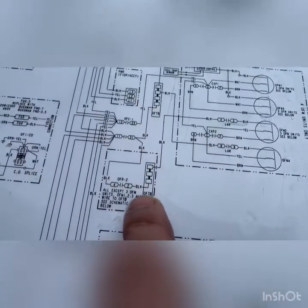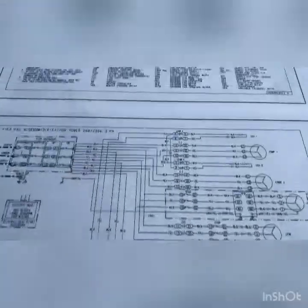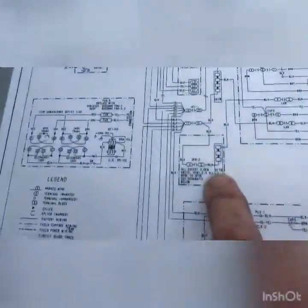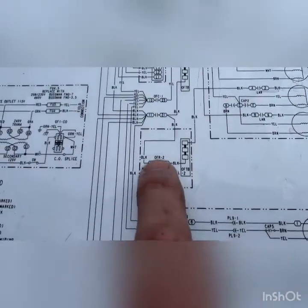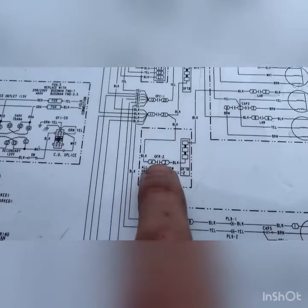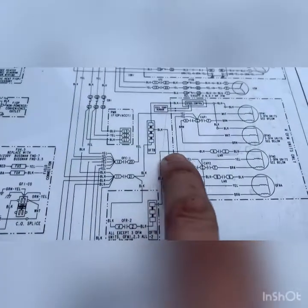There's an OFTB — outdoor fan terminal block. If we don't have 120 volts there, then we go back further to an OFR — outdoor fan relay. Somewhere in this chain we're losing our 120 volts to power this fan motor.